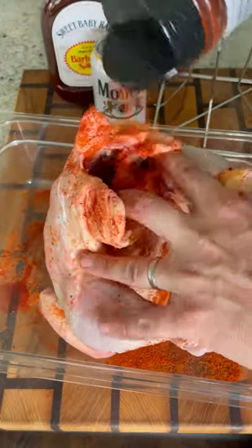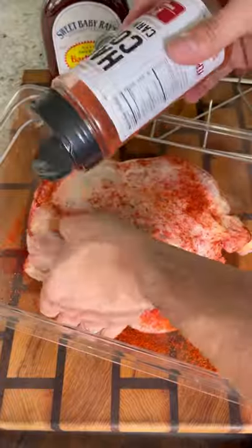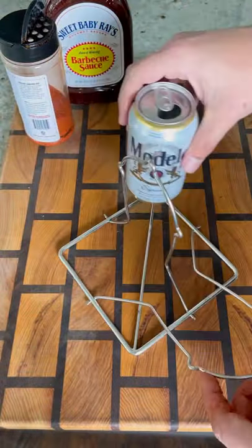Starting with a whole chicken, season the outside, the inside, and the backside with Hardcore Carnival Red. It's a nice peppery rub that will go great on this cook.